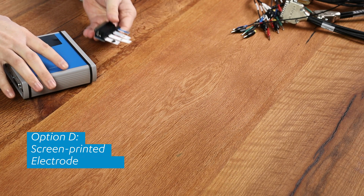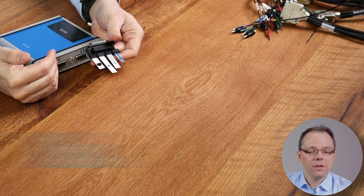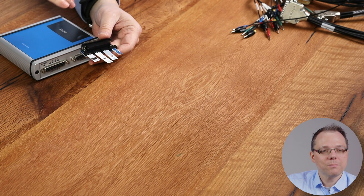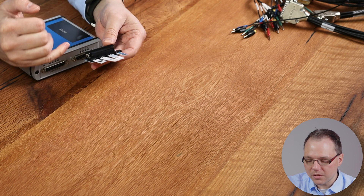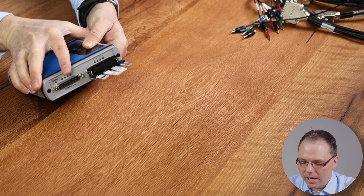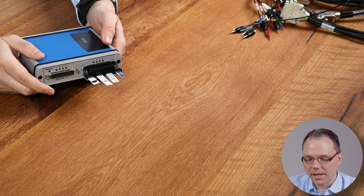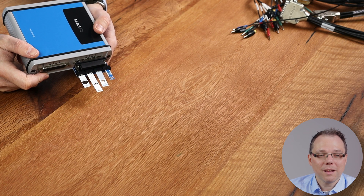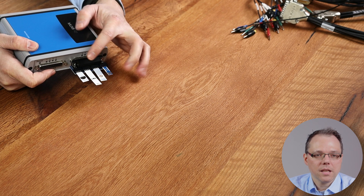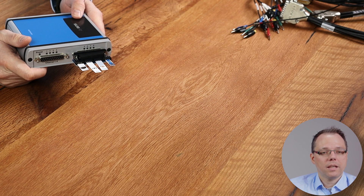Another option is to directly connect screen printed electrodes. You may be familiar with our PSCon that allows you to directly connect screen printed electrodes to your potentiostat — this is in principle the counterpart for the multiplexer. You can see here we have one plug that connects directly to the multiplexer and then there are four SPE connectors on it. These connectors are suitable with BVT, Itilsense, Gsense, CTI electrodes, and OG carbon electrodes as well. There are a lot of electrodes that use this type of connector.